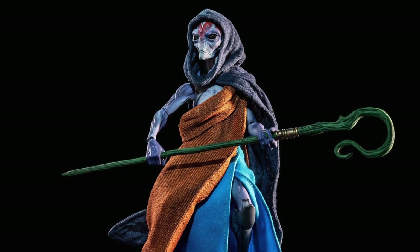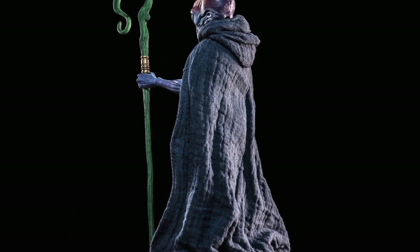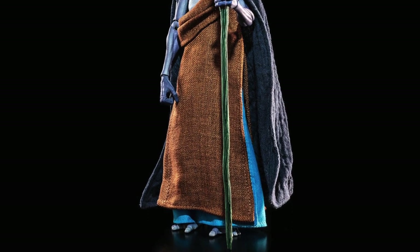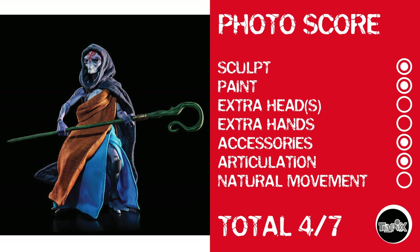Next up we have Altar Silovius — nailed it. Again, a beautiful figure from Cosmic Legions, but this one's missing some stuff. Looking at the head, this reminds me of every alien movie you've ever seen with little green men — except this would be little blue women, possibly. Photo score: a point for sculpt, a point for paint. There are no extra heads or extra hands. However, there are accessories and the articulation is there, but no natural movement again because of the limited range. That gives it a 4 out of 7.